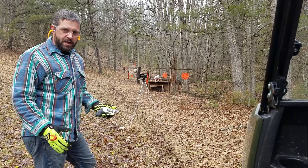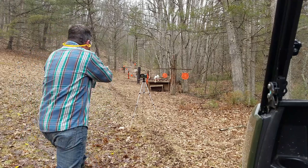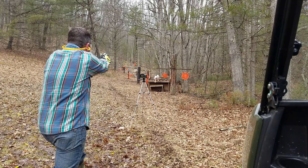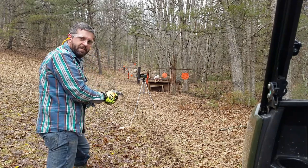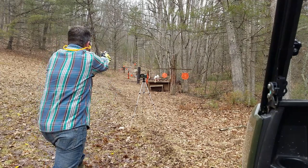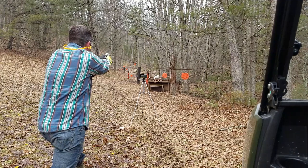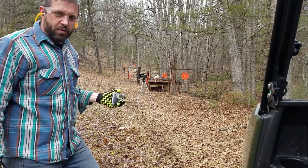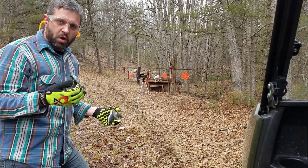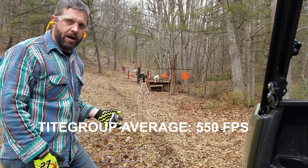Finally we're going to try the loads with Tight Group — I expect the velocities to come back up since it's a faster burning powder. Readings: 567, 555, 465, and 613. We didn't get the last one to read. I'm using my chronograph without the solar shields, so I'm going to go back and get a better average, throwing out any readings that are extremely high or low.